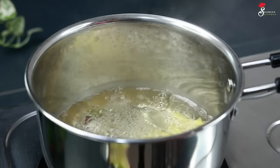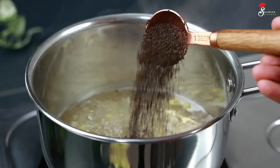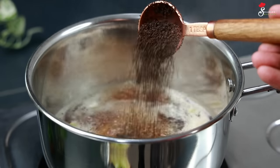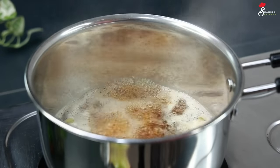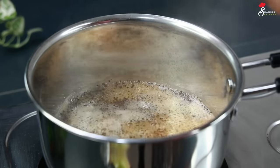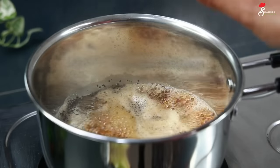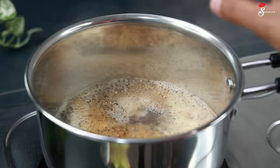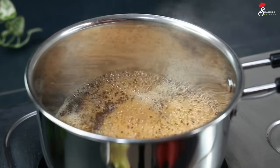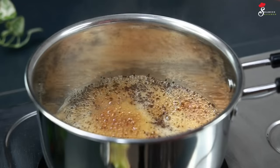Now we have to add tea powder. Any tea powder is ready to add in the wheat. We have to add 2 tablespoons of the masala. Now I have to add it for 3 seconds. We have to add 2 cups of the masala, then 1 cup of the masala.